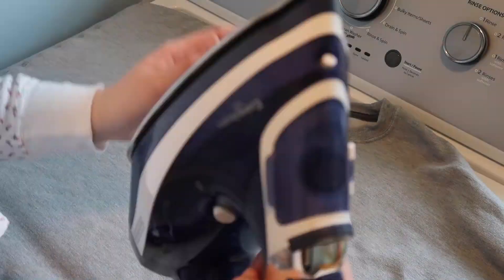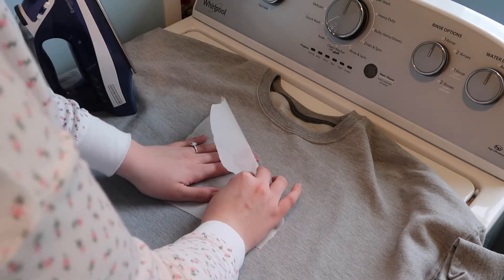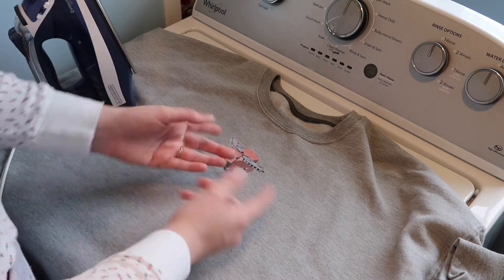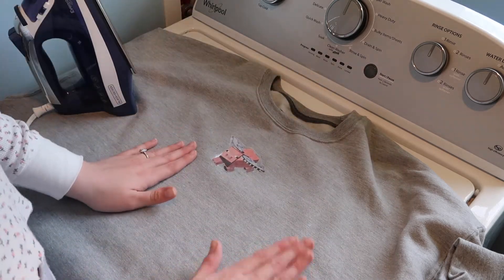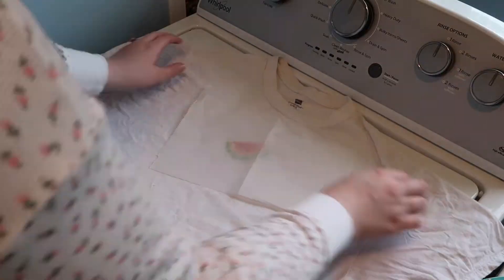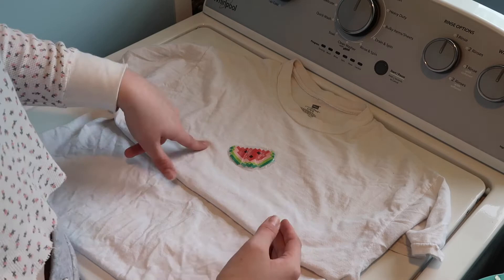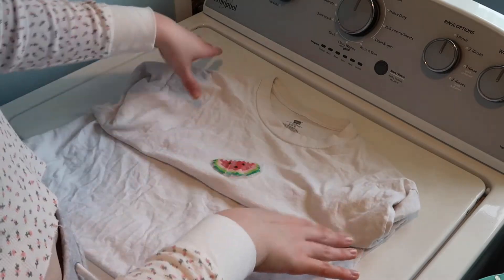Oh my gosh, it looks so cute! I can see a little bit of the saran wrap on the sides of it, so it's not perfect, but it looks like it's going to stay. I don't want to try to peel up the edges, but I can't wait to try it on. That makes me want to try the watermelon again — so I'm going to try it again. It's not falling off! It looks a little wonky just because it's been ironed over so many times, but it's not falling off and I'm so excited. It looks kind of good from far away, so just don't get too close.